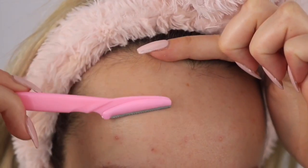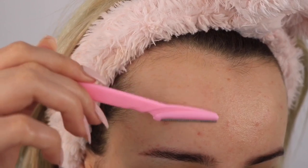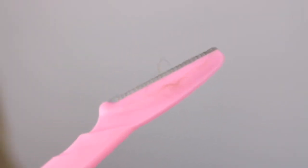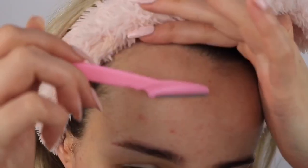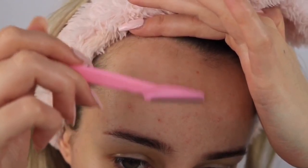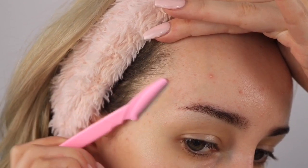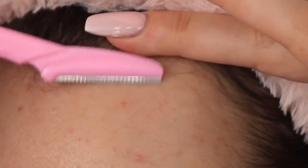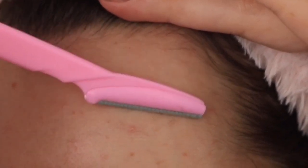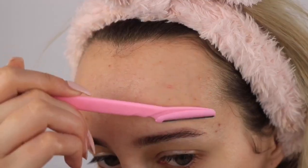I'm going to put anything that comes off onto the tissue and show you at the end. Oh, there's stuff on it — it's coming off! Look at that — you can literally see it falling off in front of my eyes. One thing I saw was not to go over any active acne, so I'm just going to be avoiding any spots. Gosh, I feel like I'm so hairy!